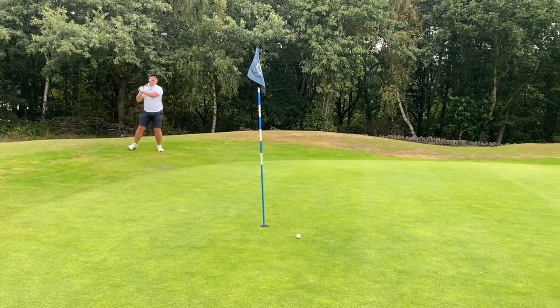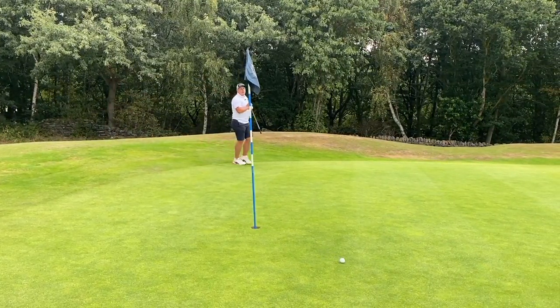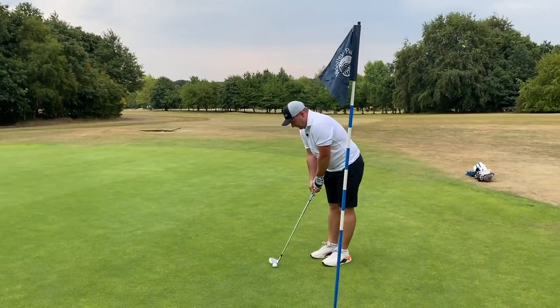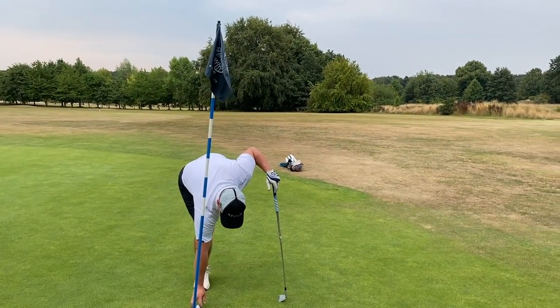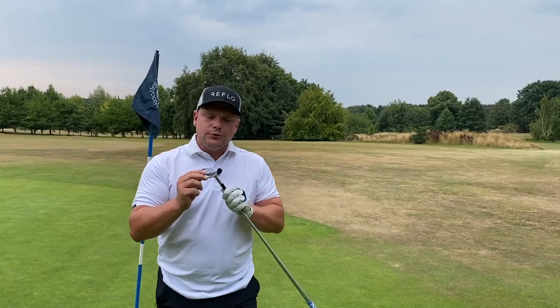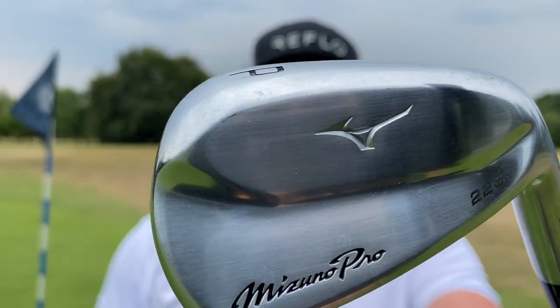Turn, turn, turn - oh so close! Well guys, I'm going to give myself that for one under par here on the opening holes at Woolly Park Golf Club using only the Mizuno 225 irons - potentially the most underrated irons of 2022. Thank you so much for watching, smash that subscribe button below and I'll see you all at the same time tomorrow.